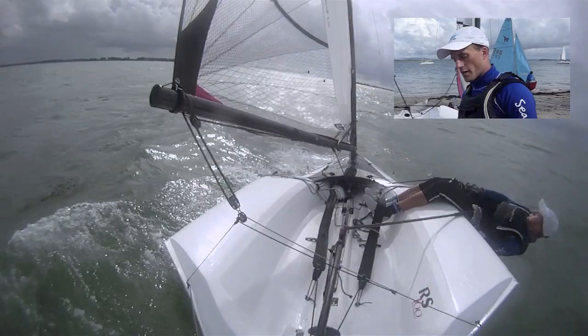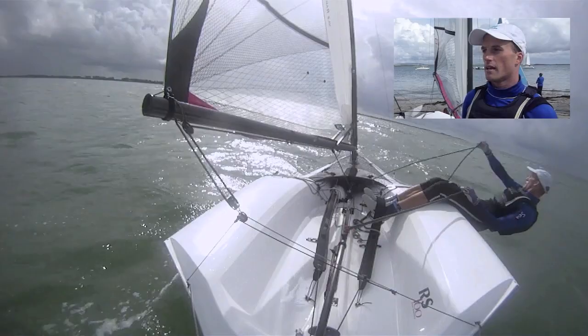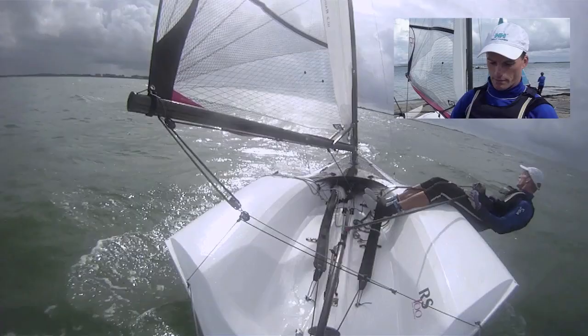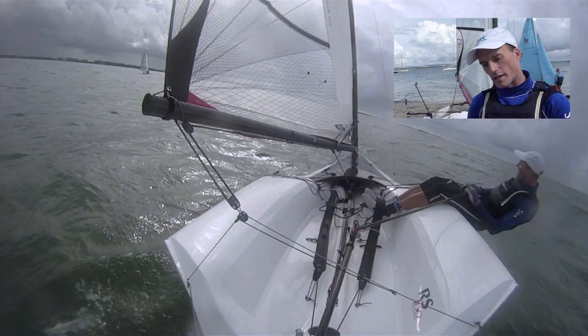It's all about the weight transfer. My weight gets onto my front leg on the way up the wave, and then at the top I swing my weight onto my back leg and push and pull down. That keeps it down and helps it bear away. I push forward a little bit simultaneously and then try to work the sheet to build the speed on. Keep the centreboard working and then come back up again and try and take the height.